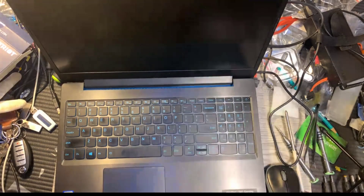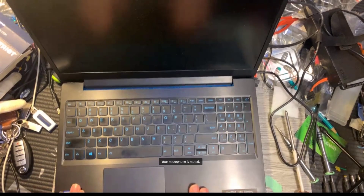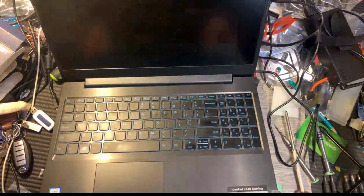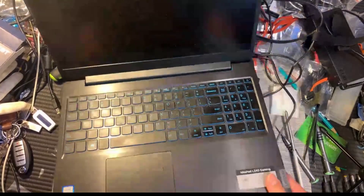Hello everybody. So today my goal is to replace the hard drive of this one. I'm going to upgrade to SSD. So this laptop is called Lenovo Ideapad L340 Gaming.